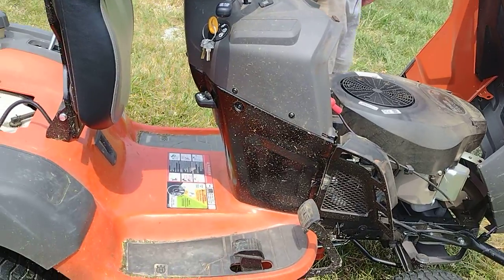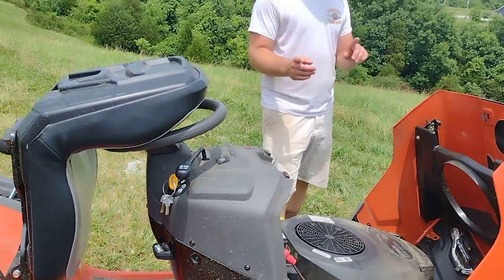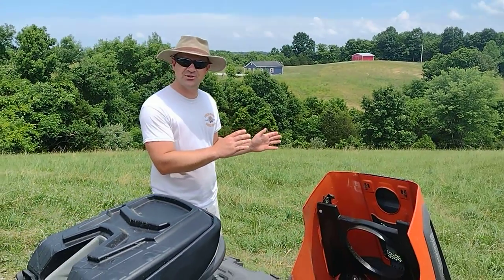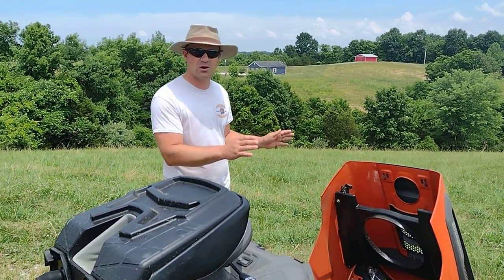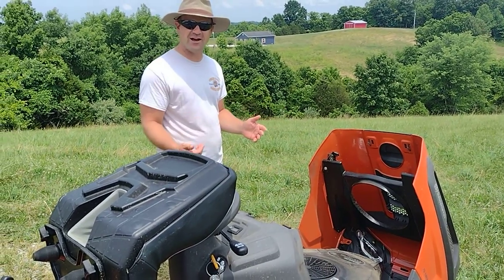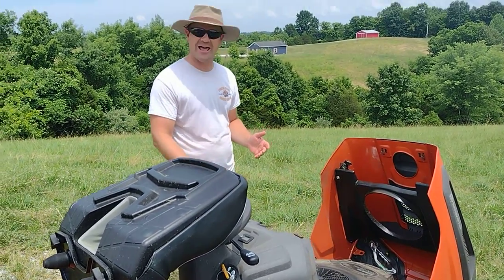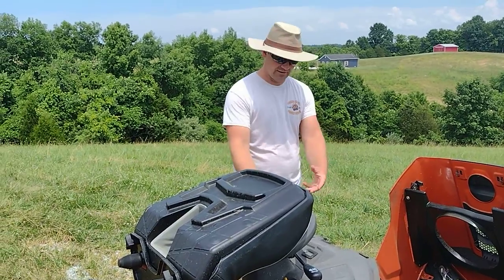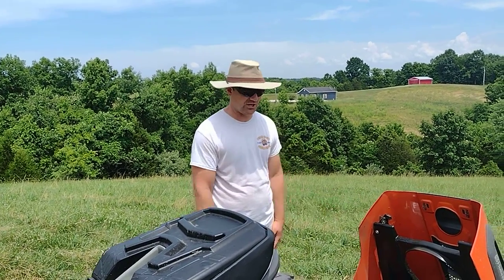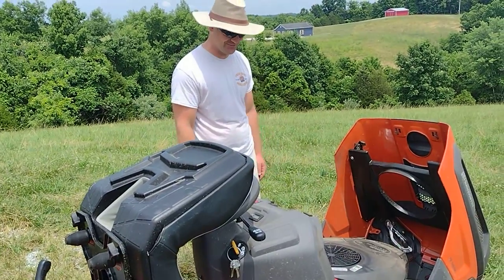I clean it as much as it needs to be cleaned. Funny story — I probably should have cleaned my last one more. It was an old John Deere garden mower and it caught fire because it backfired into some hay and grass that had been caught up in the frame rails because I didn't clean it, and it literally caught fire. So this is the replacement for that one.